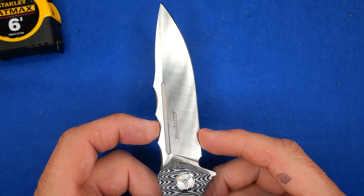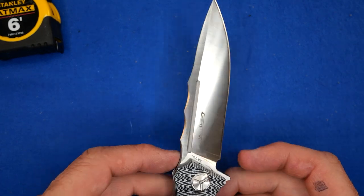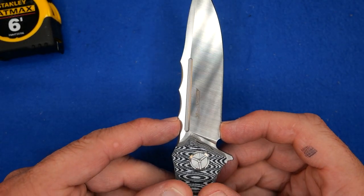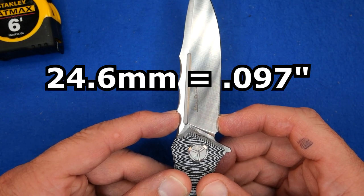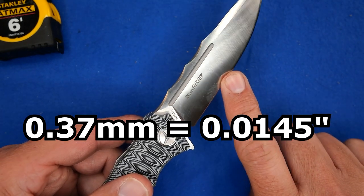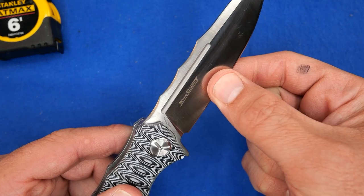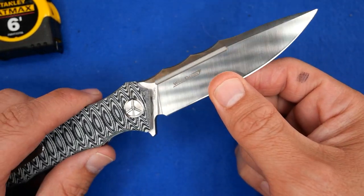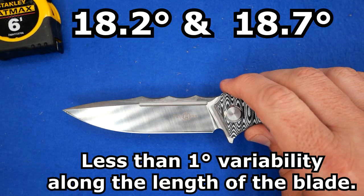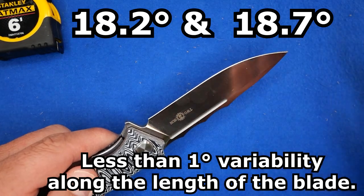The blade depth — that's this measurement right here at the heel, just before the heel where my fingernail is: 24.6 millimeters, 0.97 of an inch. How thick is it behind the grind? 0.37 millimeters — 14 and a half thousandths of an inch. Yeah, another reason why she slices so well. 18.2 degrees on one side, 18.7 degrees on the other, with less than a degree of variability along the length on either side. Nicely done.